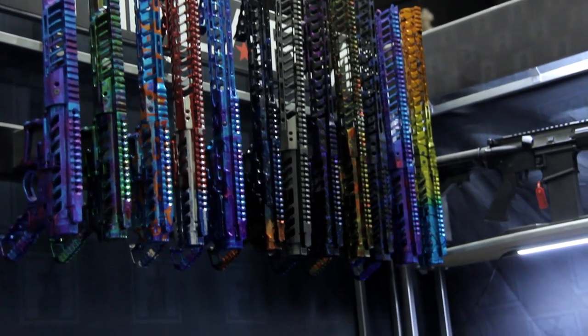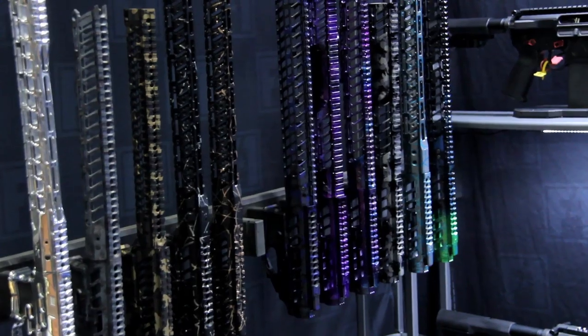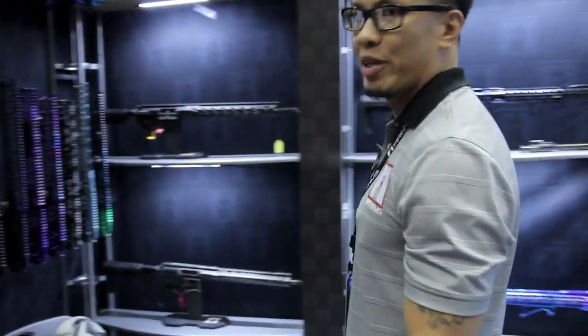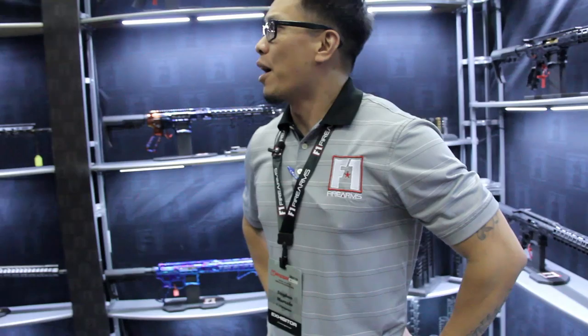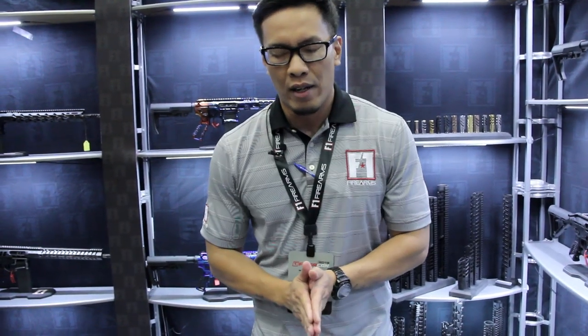Our website isn't updated as much because of the stuff that we come out with, but we're trying to do as much as we can to keep everyone up to date. And that's it from F1 Firearms. Instagram: F1 Firearms. Website is F-1Firearms.com. Thanks guys, and my name is Steven.